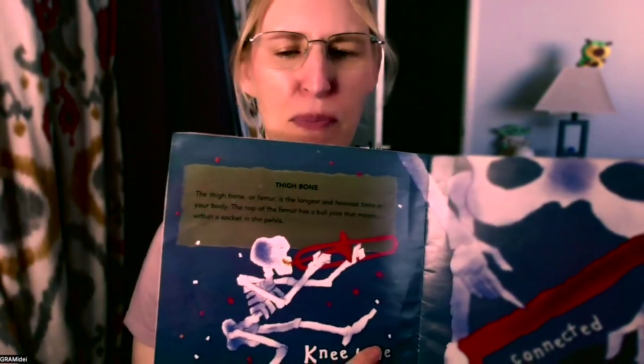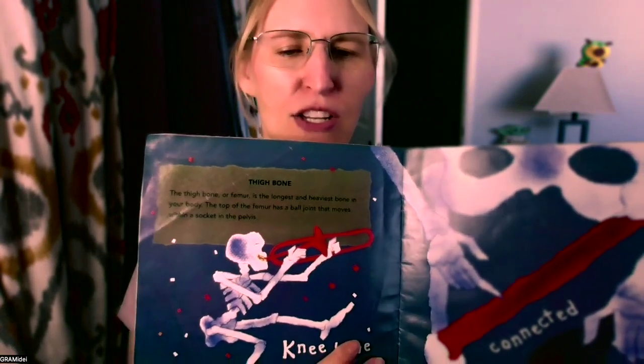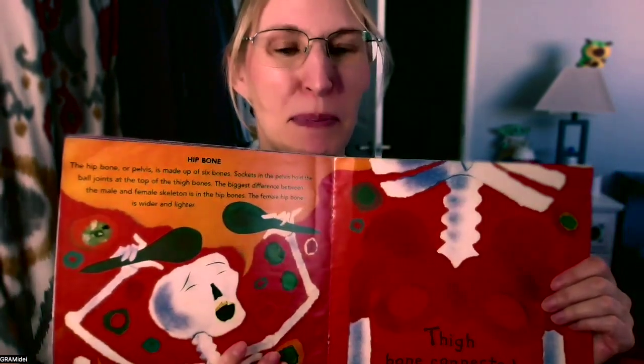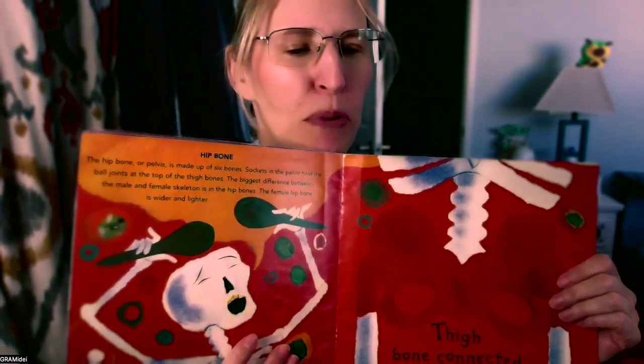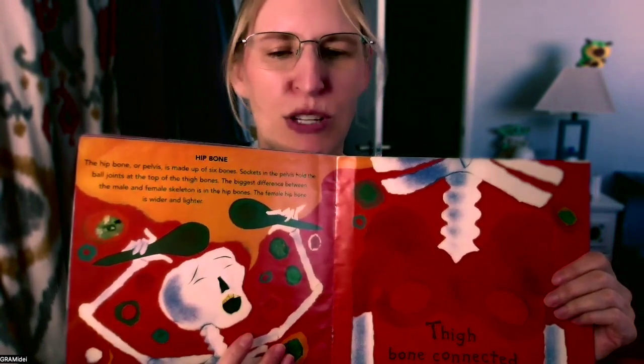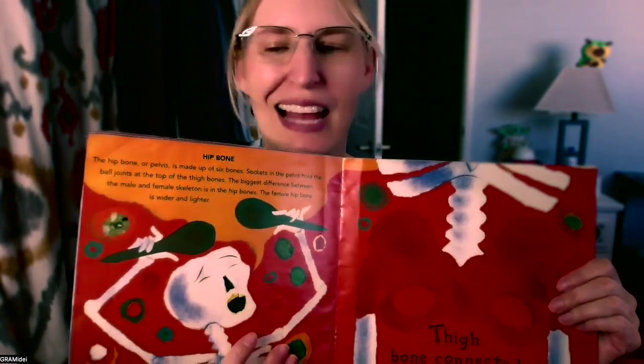Then it says, knee bone connected to the thigh bone. The thigh bone or femur is the longest and heaviest bone in your body. The top of the femur has a ball joint that moves within a socket in the pelvis. It says, thigh bone connected to the hip bone. The hip bone or pelvis is made up of six bones. The biggest difference between the male and female skeleton is in the hip bones — the female hip bones are wider and lighter. Except for mine on this side, which is made out of titanium.